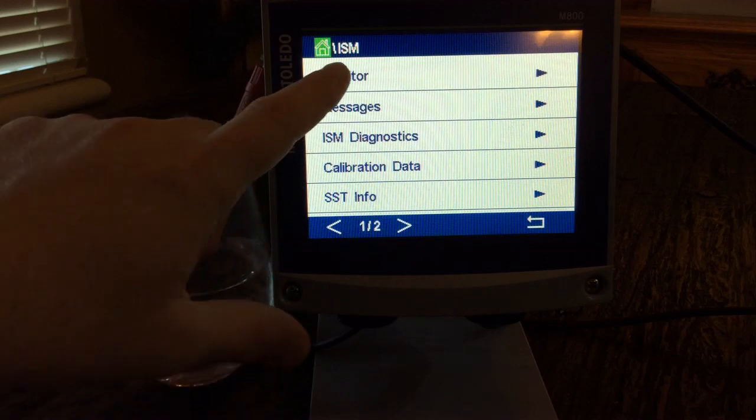With these digital sensors, the pH sensor I have hooked up gives us a lot of helpful information. DLI is Dynamic Lifetime Indicator — it's telling me this sensor has 380 days. TTM is Time to Maintenance — I have 30 days left. The Adaptive Calibration Timer stands at 14 days. This sensor will tell me when I need to calibrate and when I need to clean, and every time you calibrate it, those things will adjust.